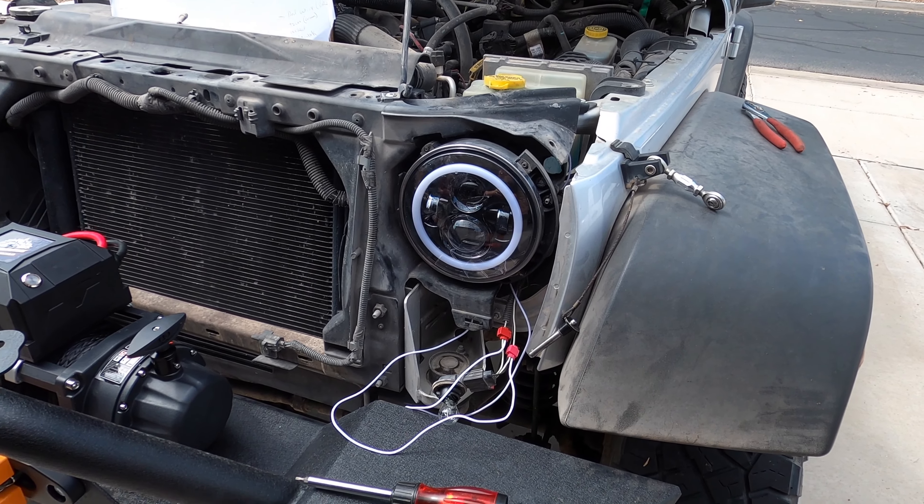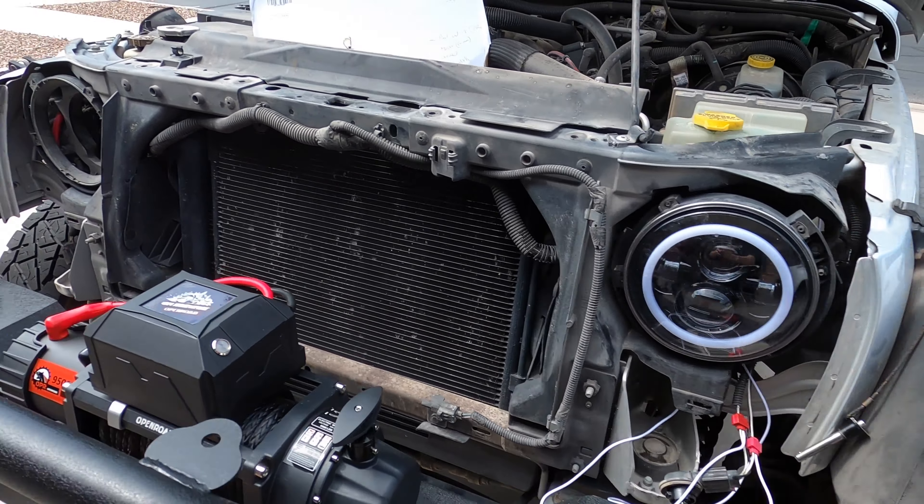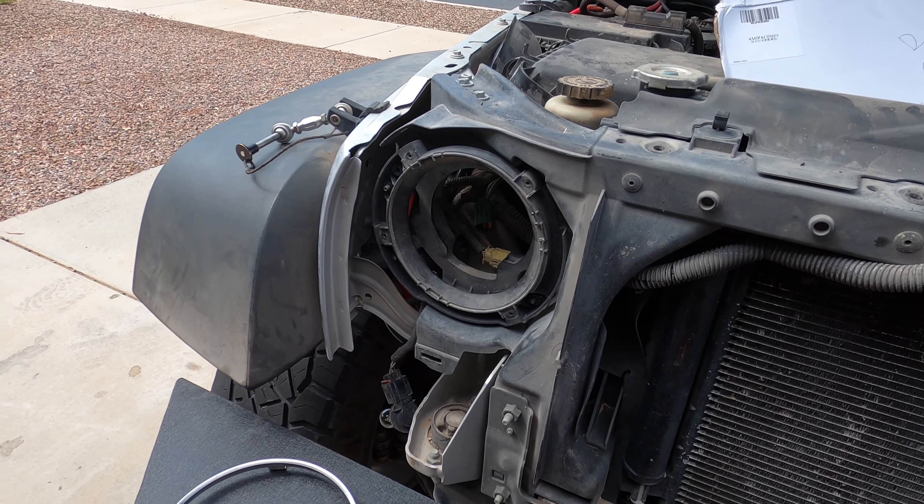Once the headlight is reinstalled and the wiring is all complete, we'll do the same thing for the passenger side.